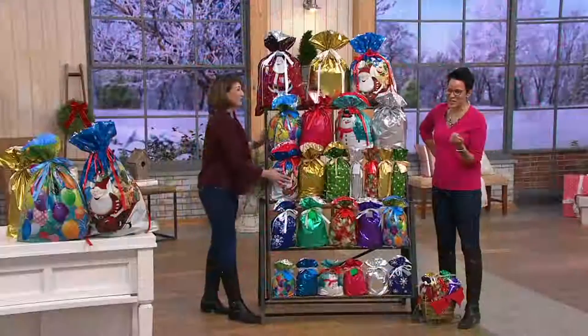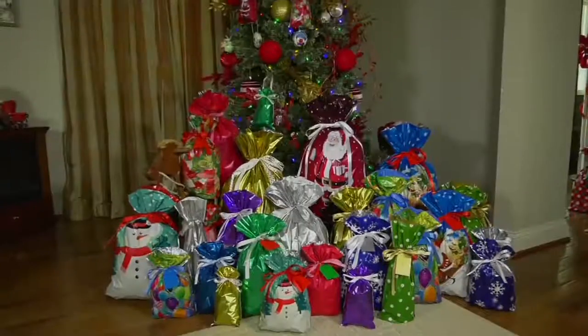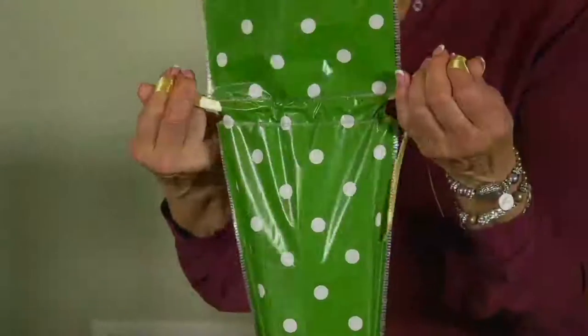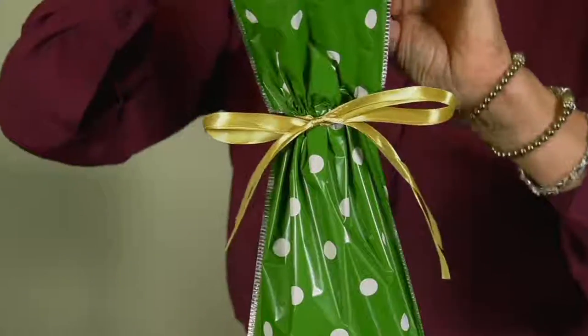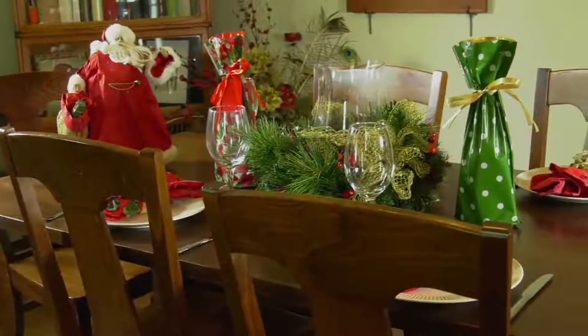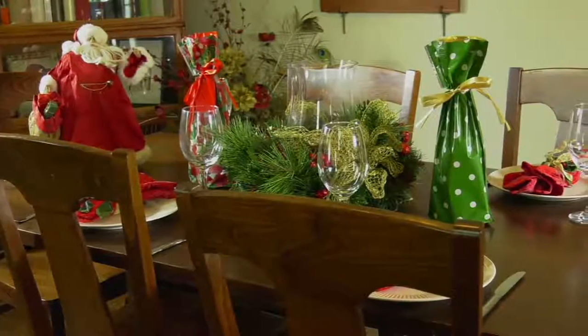Sherry, thank you so much. It's H216659, easy peasy, $3.53. Thank you so much. We've sold over 65,000 sets of these, and we love being able to bring this to you at a time when we really, really need it.